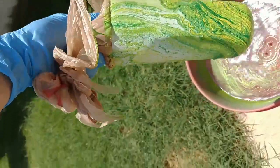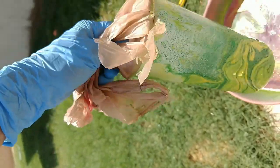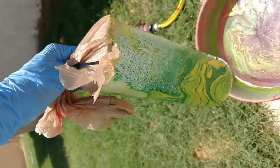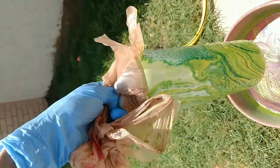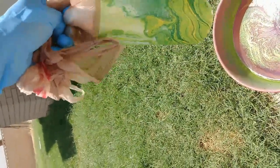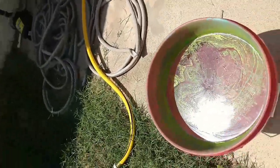And it comes out looking like that. You can do what I call a double dip to get more color on there, but it doesn't always come out great, so try to do this in one coat. Usually I'll hang this up to dry and dab off any water I can without messing up the paint, just to help it dry evenly. I'm going to empty out this bucket and then show you another color in just a second.